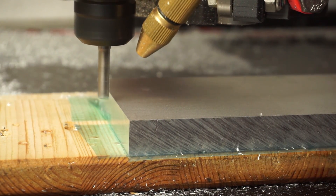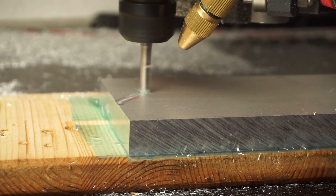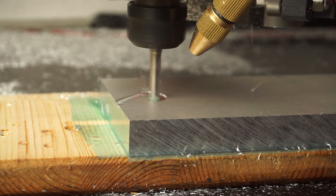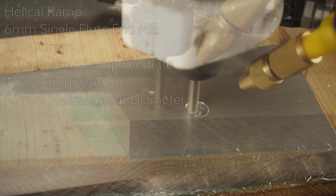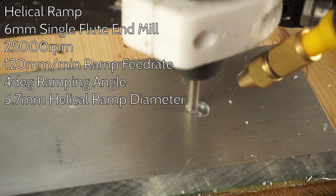When you start your cut, you somehow have to get into the stock material. Ideally, you want to enter the stock from the side, so you don't have to cut vertically. With holes or pockets, this cannot be done, so you might want to use a shallow helix ramp for such situations.